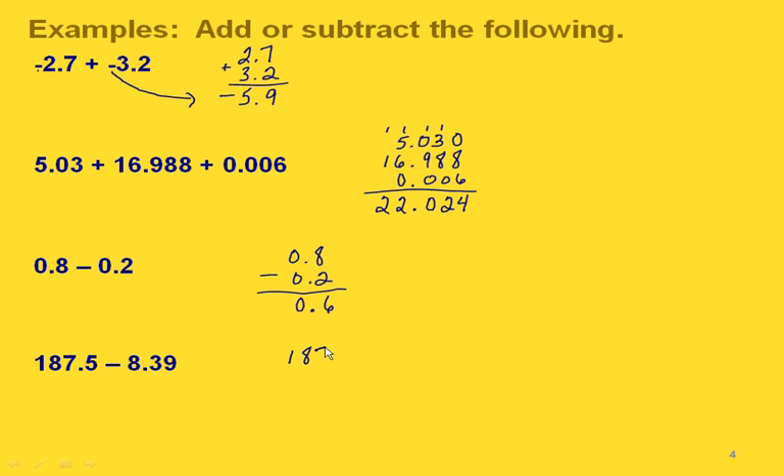One more subtraction problem. We line up the 8 in the ones place with the ones place of our first value so that our decimal point gets lined up correctly. We need to put a zero here because we're going to have to borrow. Making that a 10 means borrowing from this column, making that a 4. Ten minus nine is one, four minus three is one, decimal point goes there. Since seven is smaller than eight we borrow again: seventeen minus eight is nine, and seven with the one carried down. Our final answer is one hundred seventy-nine and 11 hundredths.